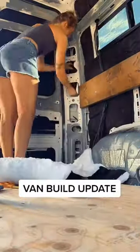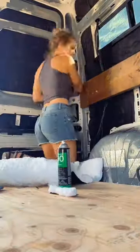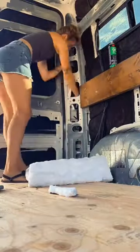Today I started with removing two of the back panels. Since the bulk of my wires are run, I can now finish up with the insulation process.